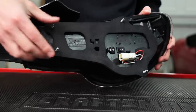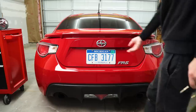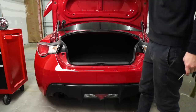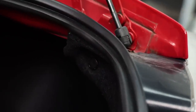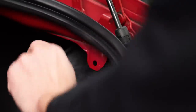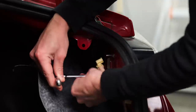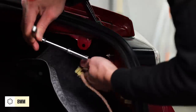There are only four screws total that hold these in. Once you have the carpeting out of the way, just use an 8-millimeter deep well socket to remove the four nuts on the backside of the light.